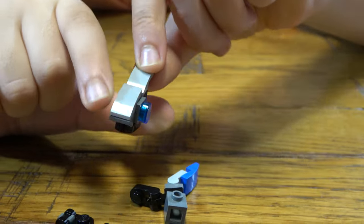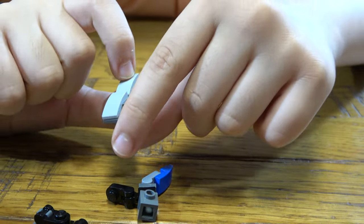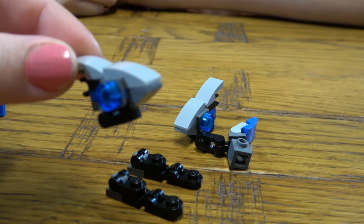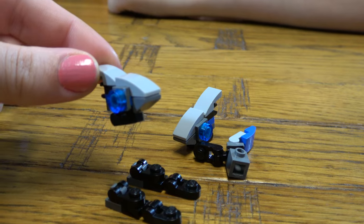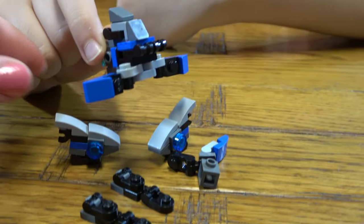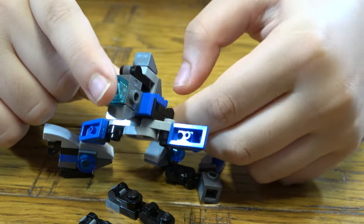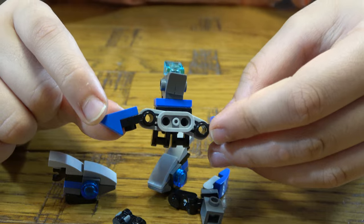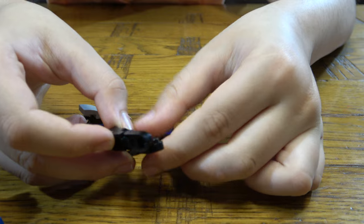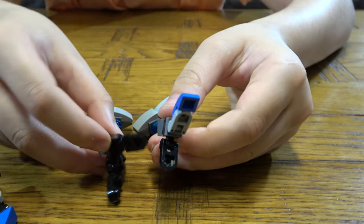So these are all the pieces. First we get the left part of the head, that's the right part of the head, this is the main body, these are also main body parts, and then these three are parts of the tail.